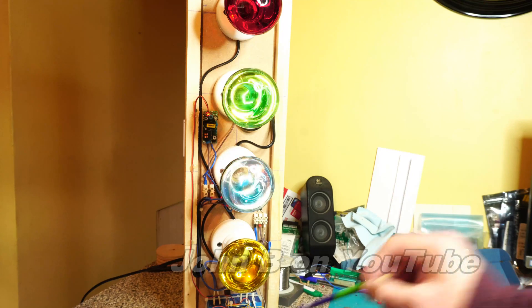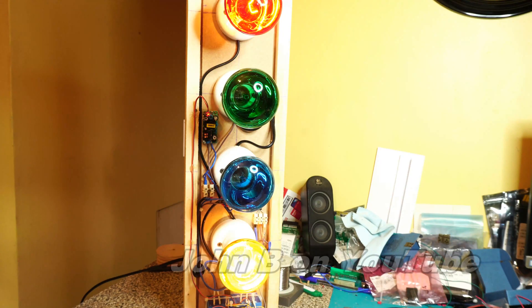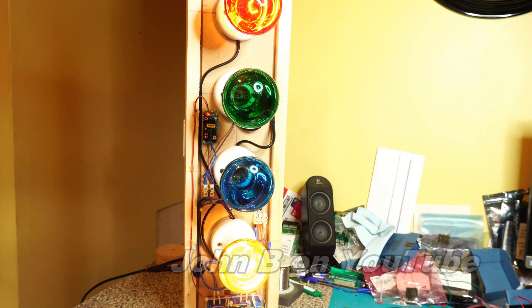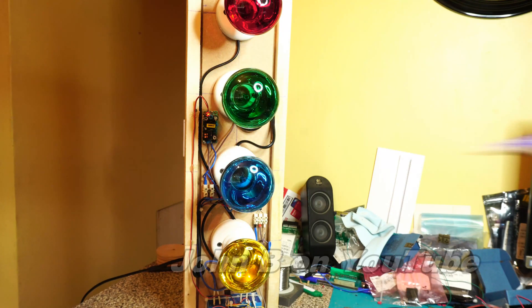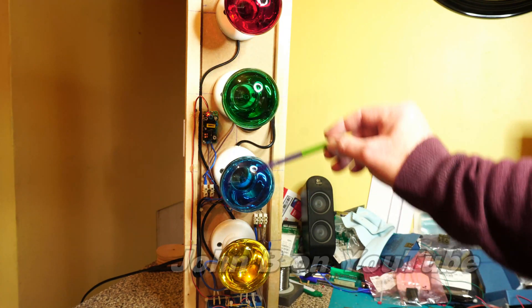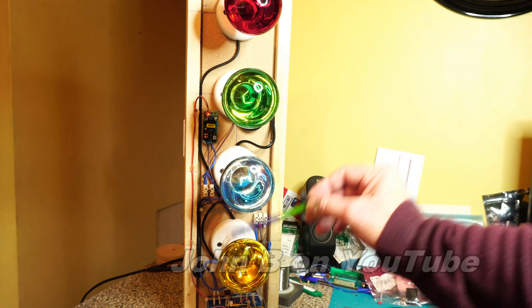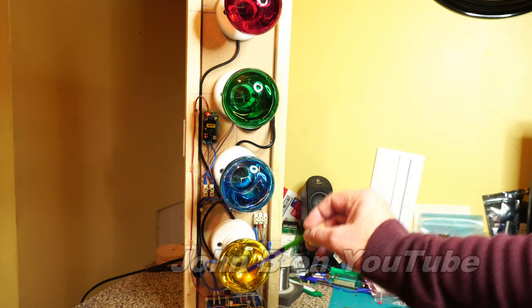Let me give you some test tones. This is 100 hertz. Not sure if this camera will pick it up. 100 hertz. 500 hertz. But the higher the frequency gets, these get brighter, and the lower the frequency gets, these get brighter. This top and bottom one.